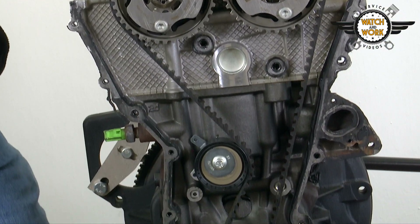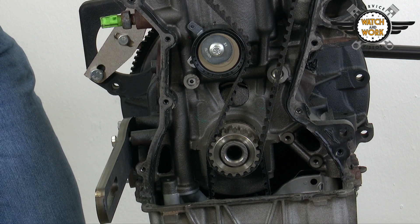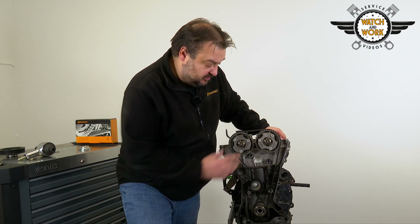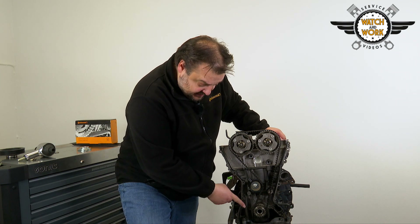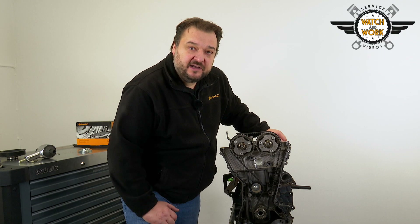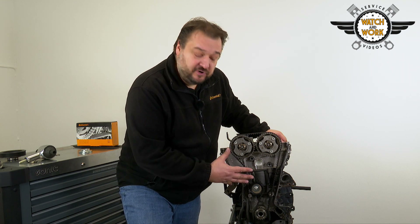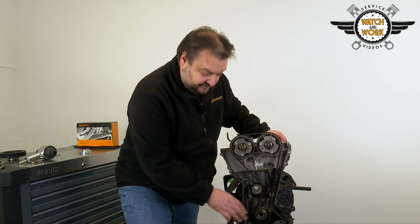The belt drive consists of just a tensioner pulley and the belt. To replace the components, slacken the timing belt with the help of the tensioner pulley, remove the timing belt and then fit the new tensioner pulley. I recommend you replace the oil pump timing belt too. This timing belt also runs in oil and doesn't have a set change interval. If you just remove the oil sump as well, you'll be able to change the oil pump belt at the same time and avoid any additional repair work later on.